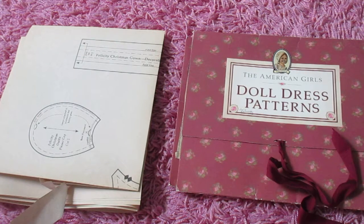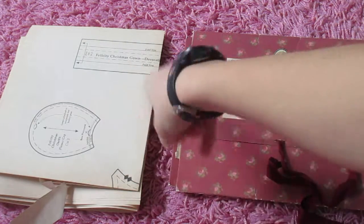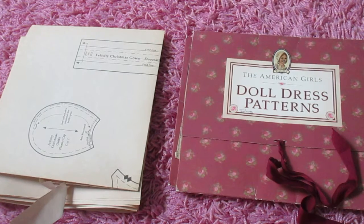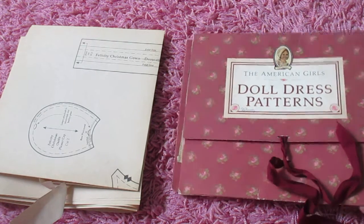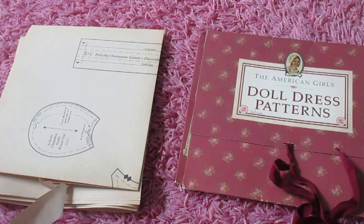Hi everyone, so today I'm going to be bringing you a Part 2 of looking at Felicity's doll dress patterns. If you want to see me taking a look at all of this, which I looked at in my last video, click on the link in the description box below. I kind of explain more about this and what it is. I really just want to hop into it here, so I encourage watching that video first and then coming back to this video.